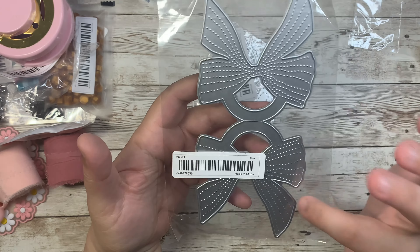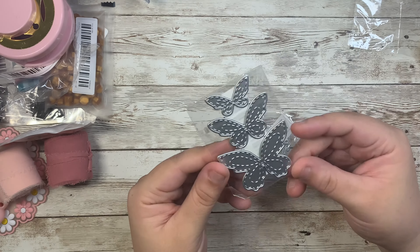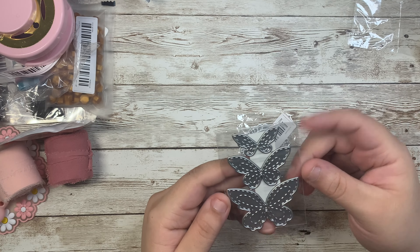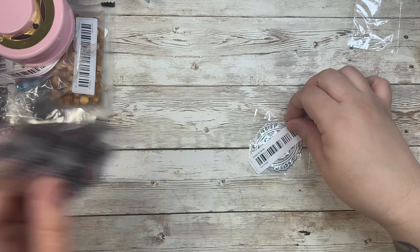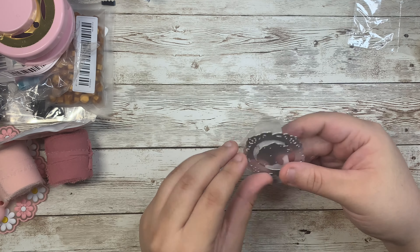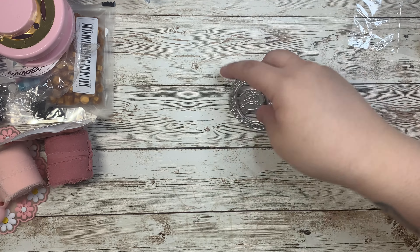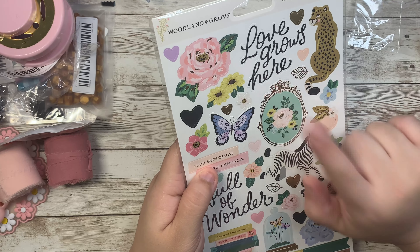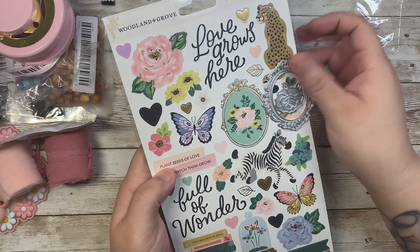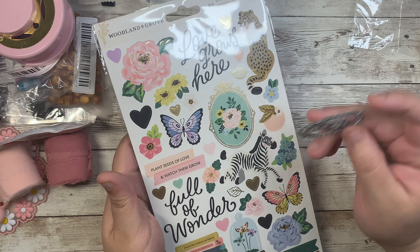I got this bow back topper — I love the stitching on the bow and it's a really good size. Then I got this butterfly die that has little stitchings on the butterflies — really pretty — and you get three sizes: small, medium, and large. I cannot wait to use these! I also saw this beautiful frame with a rose that definitely gave me Maggie Holmes new collection vibes — here's the sticker with the frame and florals. It looks so cute and goes perfectly with the collection.